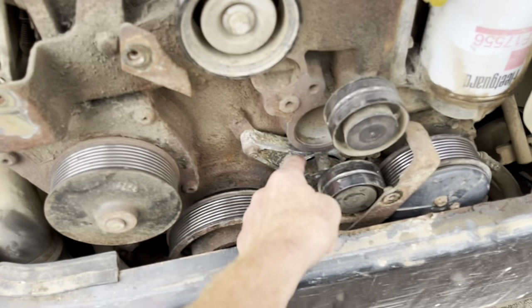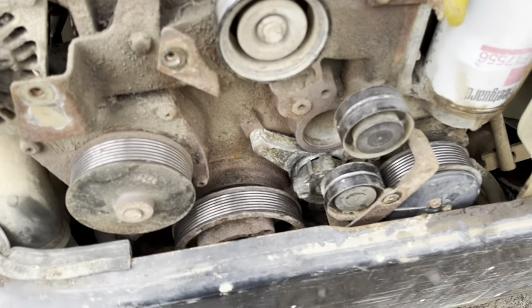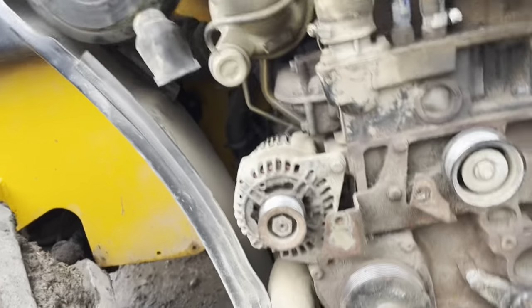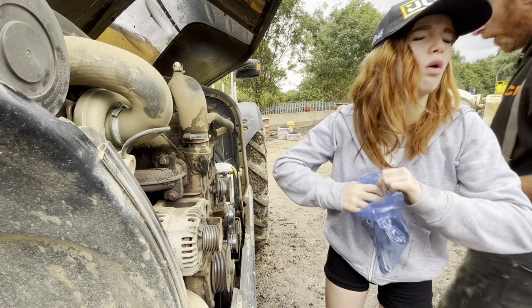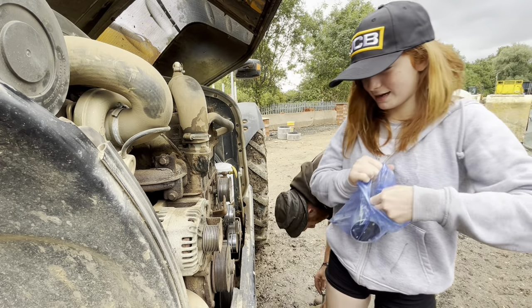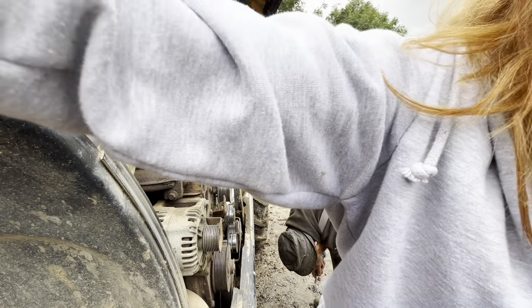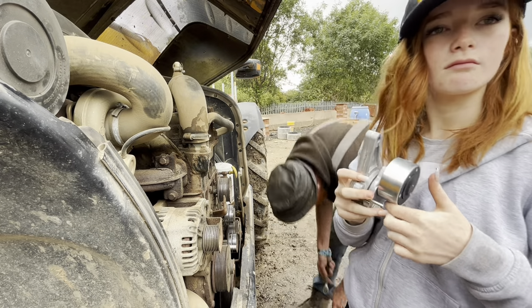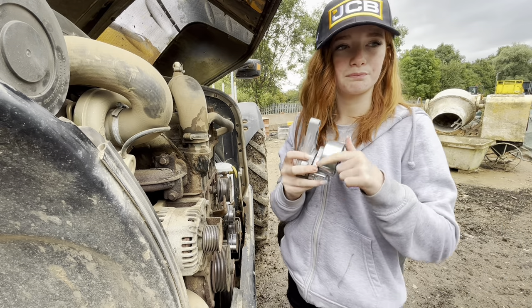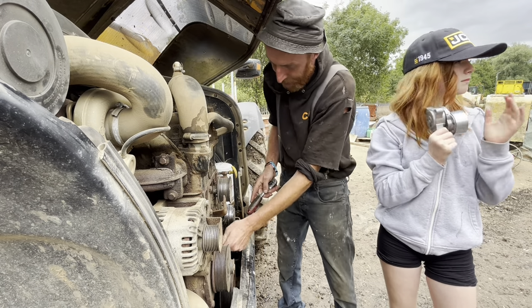Somebody's taken the cover off and I don't know where they've put it. That belt is definitely knackered there. We're just unsure whether the new belt will fit. Let's get the new part out — exciting unboxing video here! My nails are falling out so don't judge me, guys. I'm just hoping Gary gave me the right size belt because on the JCB diagram it doesn't even show up.